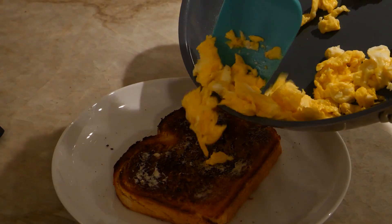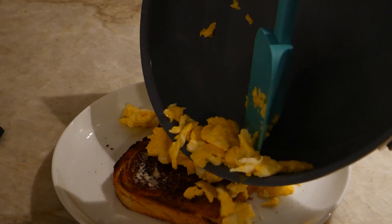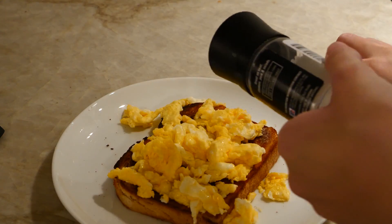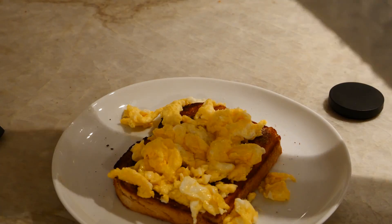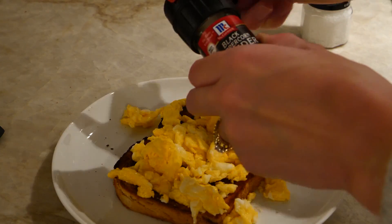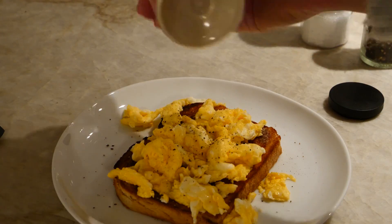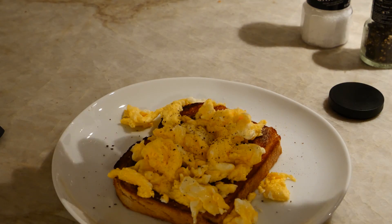Now we have liftoff — we must put our eggs on top of the toast. I didn't love how these cooked; usually they aren't so pieced, I suppose, but they're still tasty. Can't judge an egg by its egg shape. Get some salt, get some pepper, and I always like to add just a little sprinkle of garlic salt.